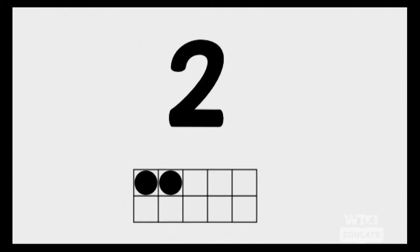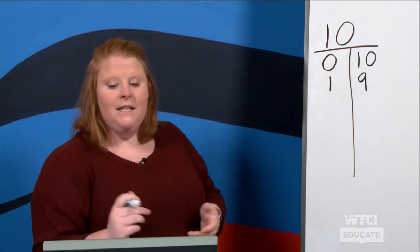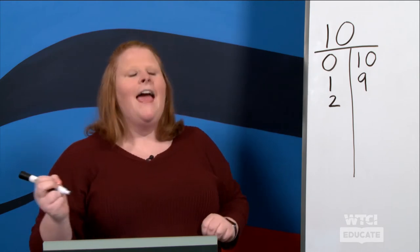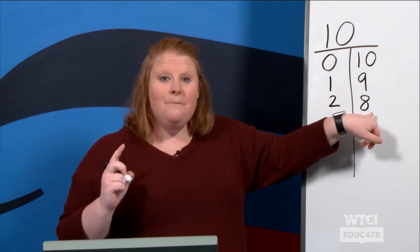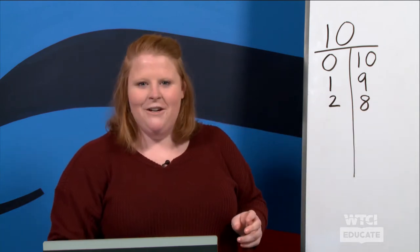What number do you see up on the screen? You see two. How many more do we need until we make ten? You're going to count the ones that are empty — that don't have anything filled in. We have two, and how many did you count? Eight. Very good! So if we think about this, we know that two and eight makes ten. Great job!